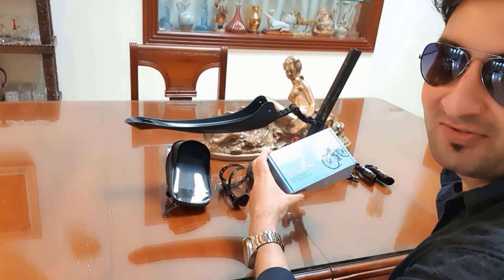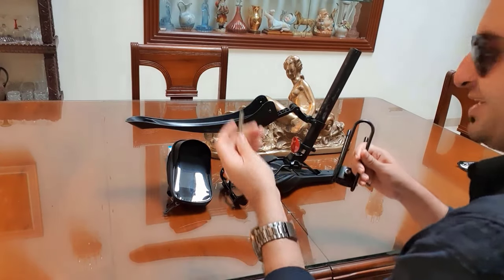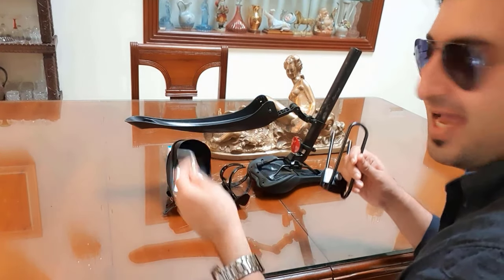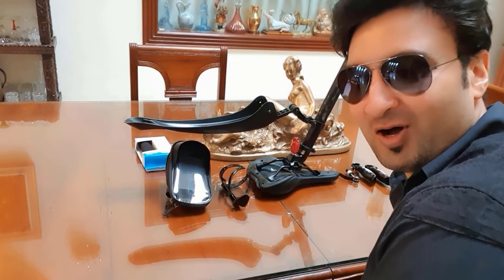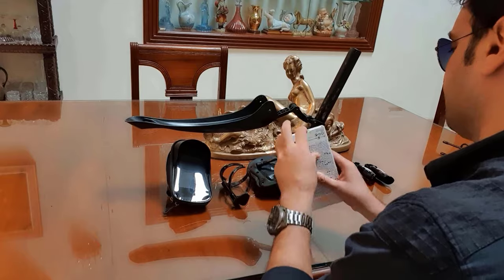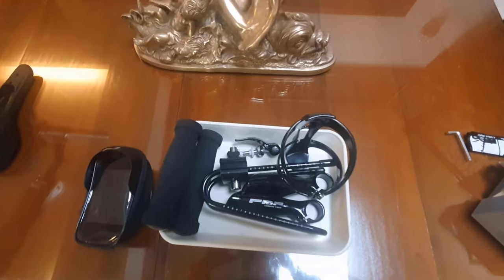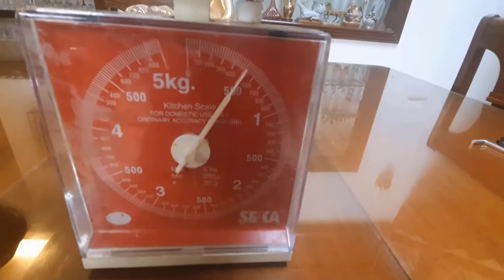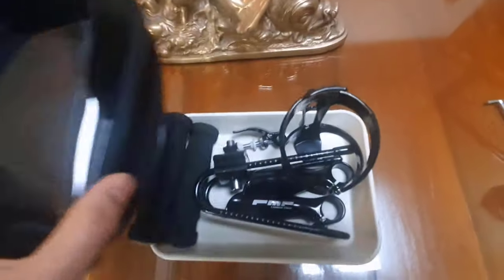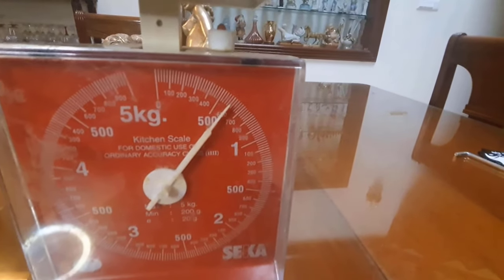This is the shock absorber for my seat — I'll unbox it now. It comes with its own tool, and this is the shock absorber itself. I'll also unbox the handlebar foam grips. The total weight of all these products without the phone holder is 500 grams, and with the phone holder it's 600 grams.